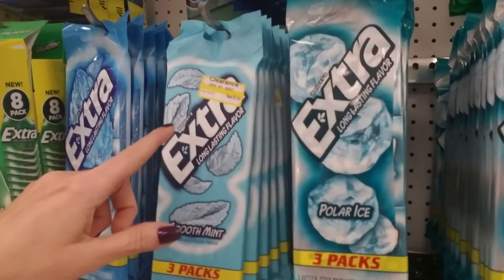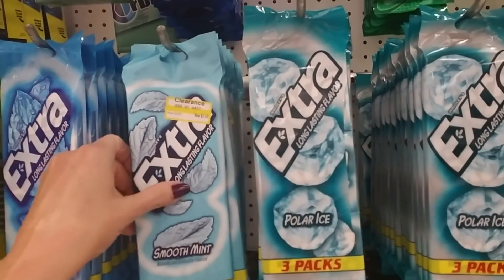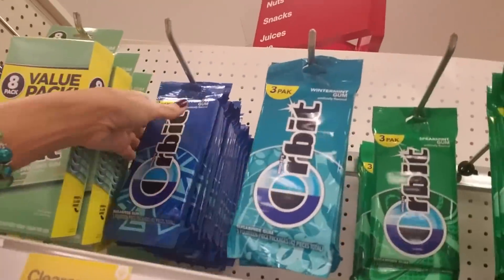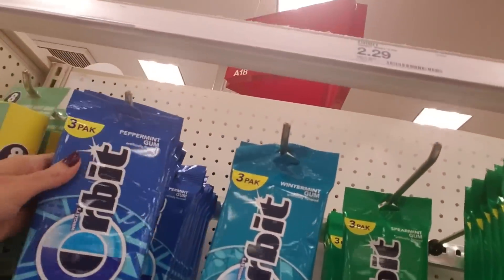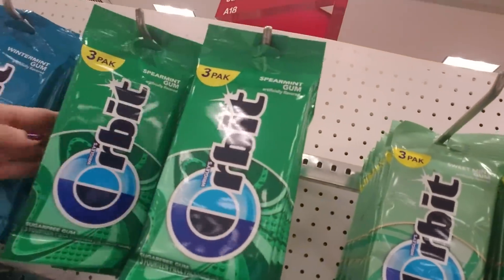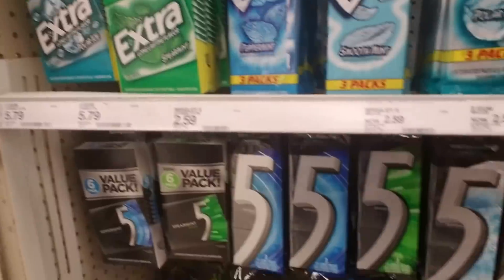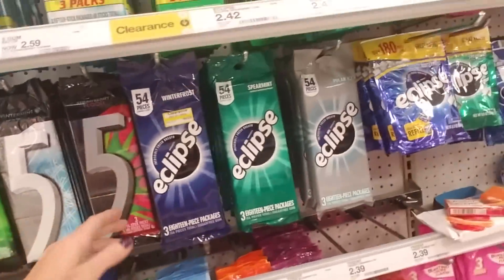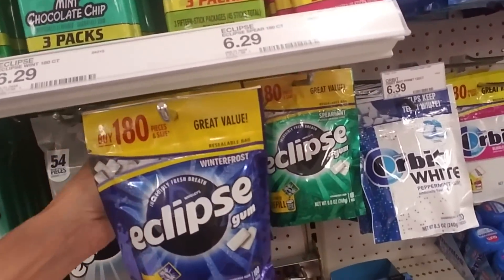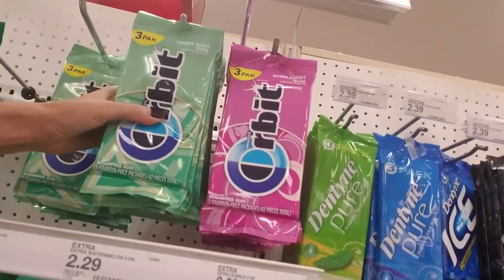Oh, this one is on clearance — this is Smooth Mint. I've never tried that. I don't know if they're discontinuing this particular flavor or if Target's just not going to carry it anymore. We have Orbit, which is another brand of gum. I'm not a big gum chewer. I try to limit myself to one piece a day. I don't like to be around people when they're chewing gum because I have misophonia, and I can't tolerate the sound of people who make noise when they chew.